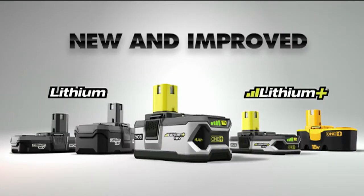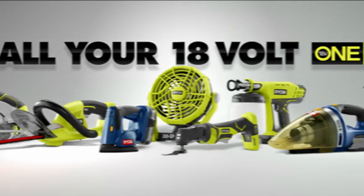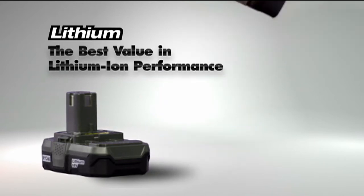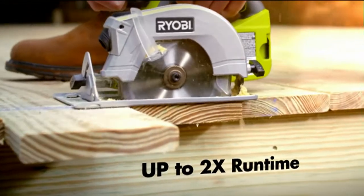RYOBI ONE+ releases the next generation of lithium to power all your 18V ONE+ tools. With the industry's best value on batteries, you can get true lithium ion performance at NiCad prices and still double your run time.